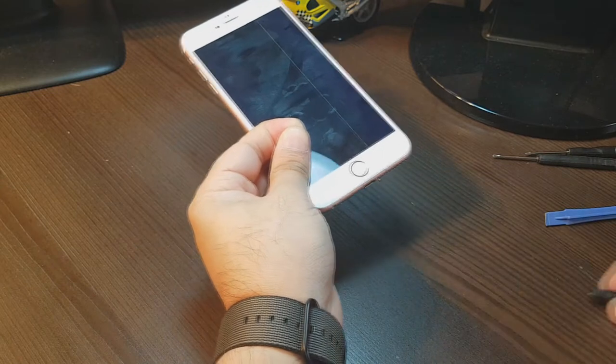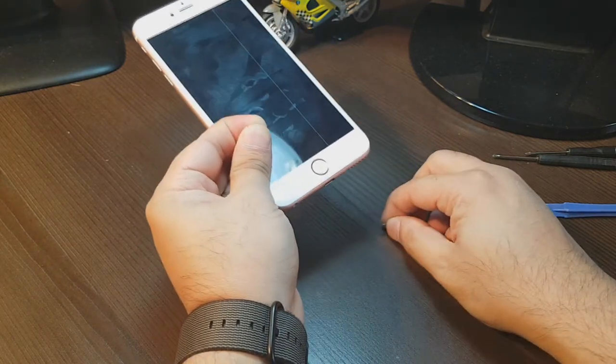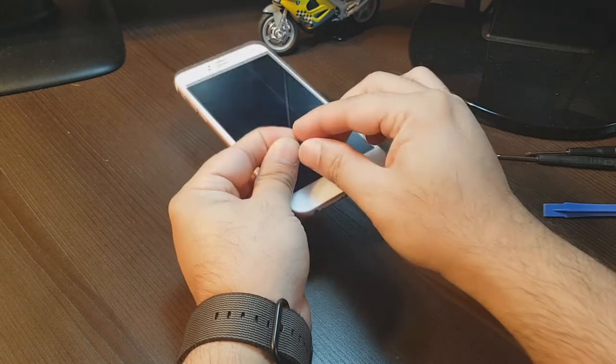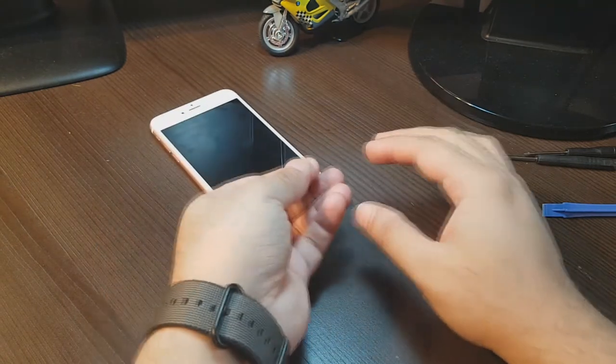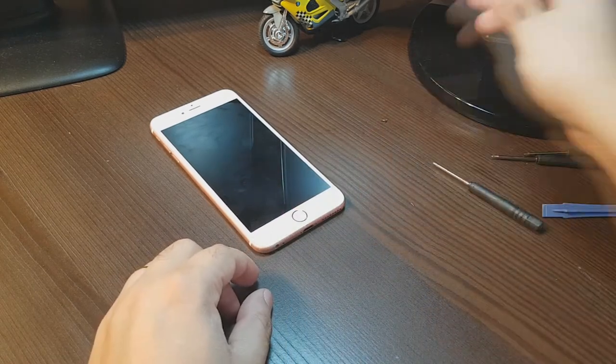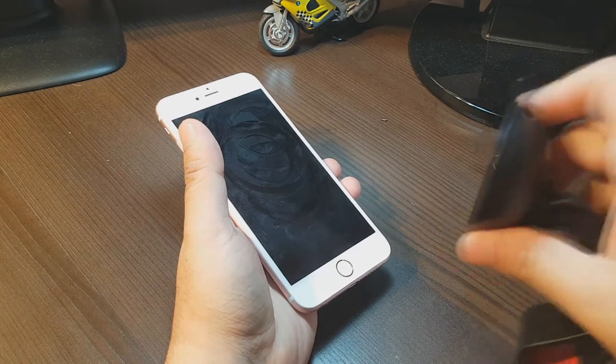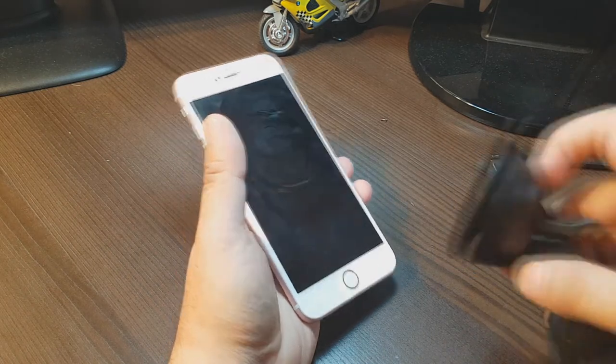I'm loosening one. Here we go — after loosening, take this out. They are very small. Then the PH versions, as you can see — these two, put one side now.